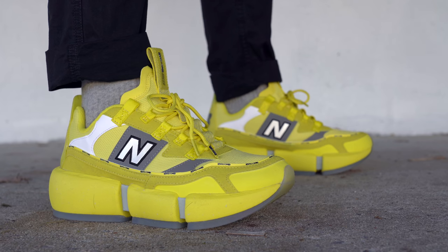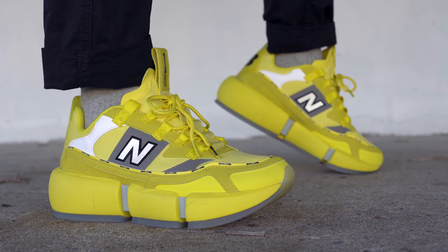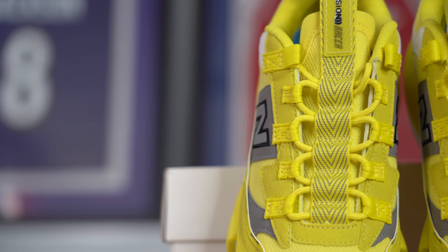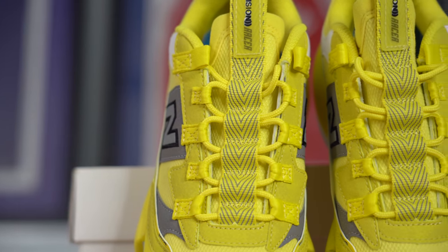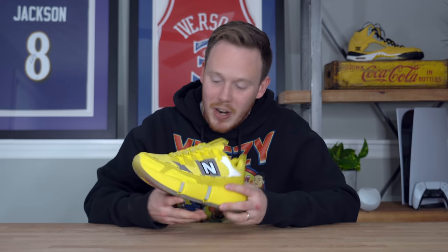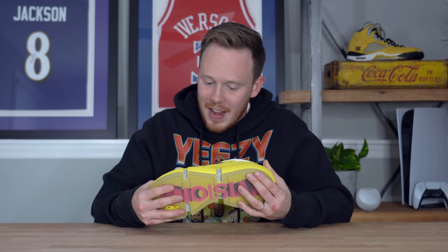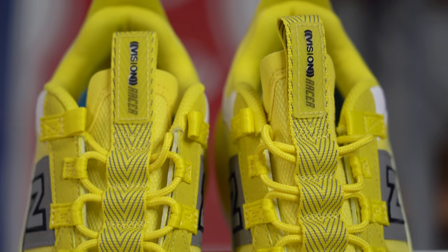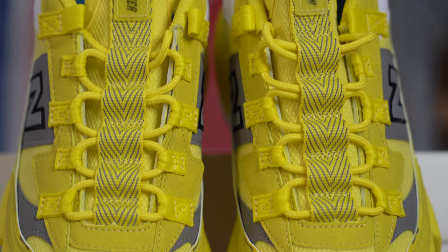Moving farther back toward the tongue, you've got more synthetic leather details in yellow and dark gray, plus lace loops that come in nylon. The laces used on this shoe are thin yellow rope laces, but if you don't like them, they actually give you a set of black laces to switch out. I'm not going to though, because I don't want my shoe to look like a bumblebee — it's already bright yellow, it already looks crazy enough. Underneath the laces, you've got a thin tongue that comes in 100% recycled polyester.